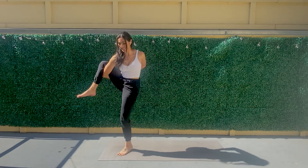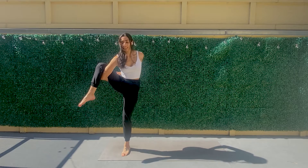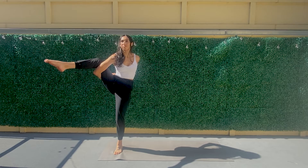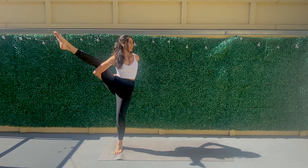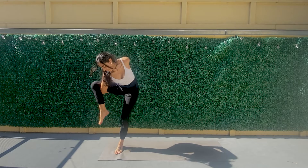I'll turn to the side so you can see me. So once you are here, you'll start to extend the right foot and point the toes. Maybe gaze over the left shoulder. Hold it here for three. Engage the core for two. And one. Once you're ready, start to bend that front foot and slowly lower down.